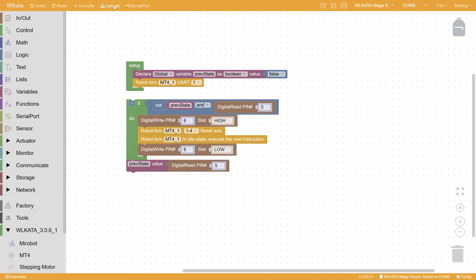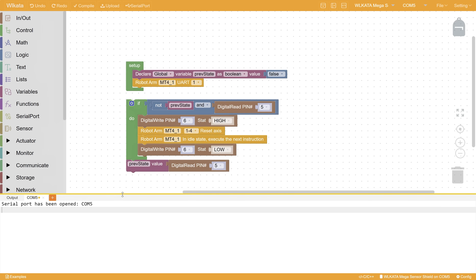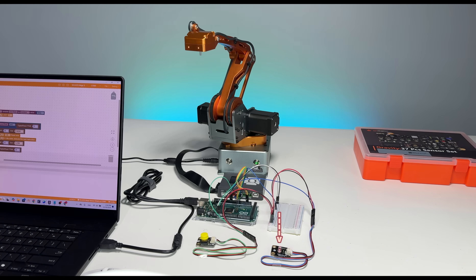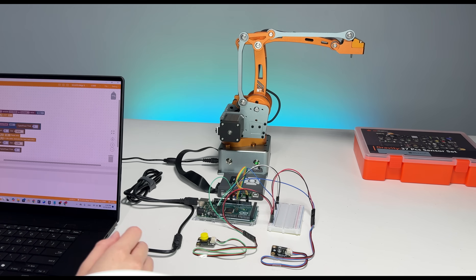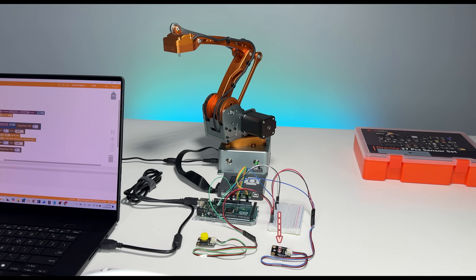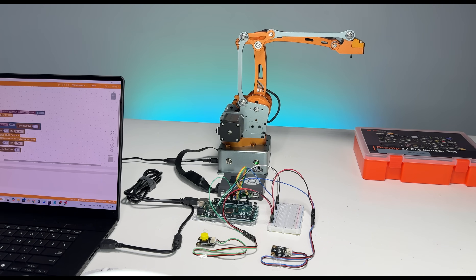Let's upload to the board. The LED light is red, and the LED will remain red until the robotic arm stops. We can try it again. This is all for this tutorial. Thank you very much, and see you in the next tutorial.